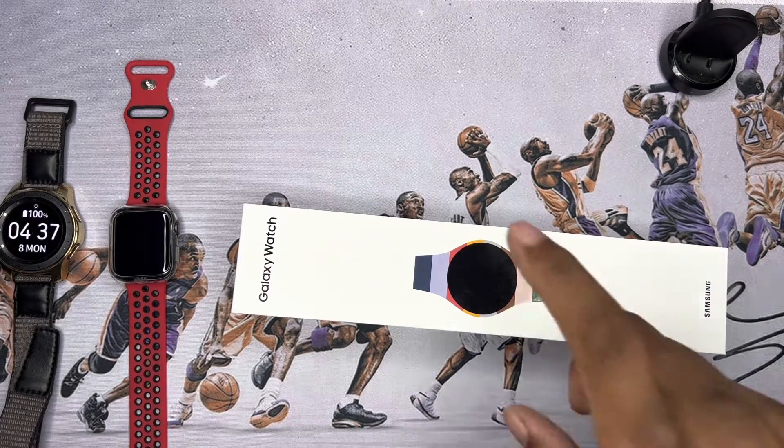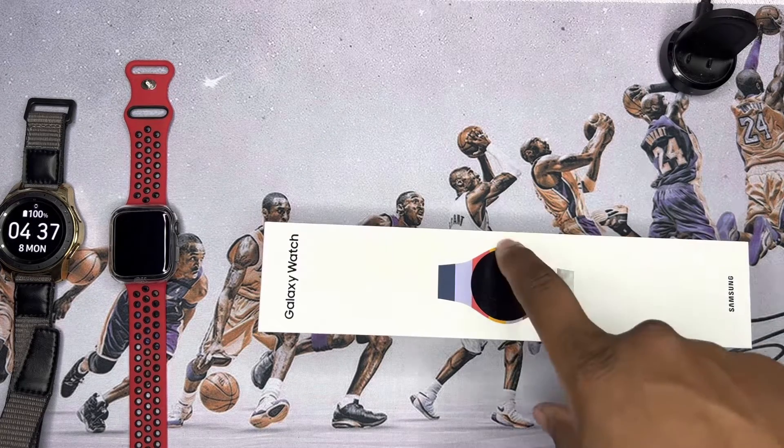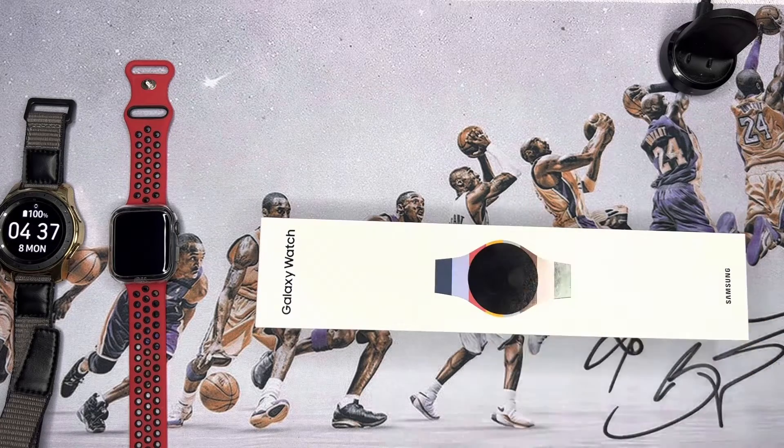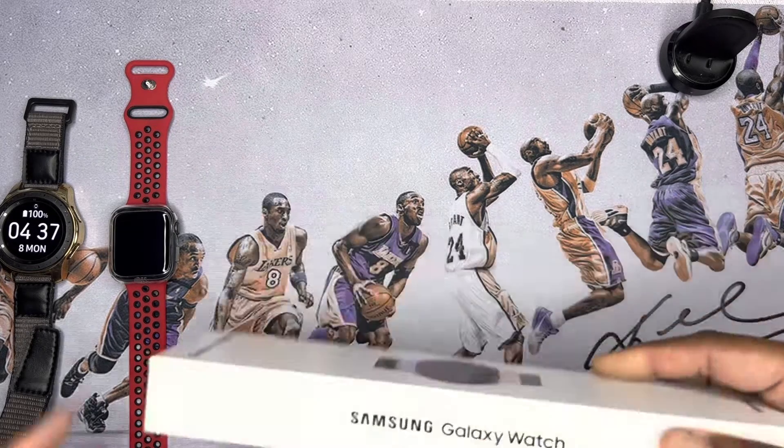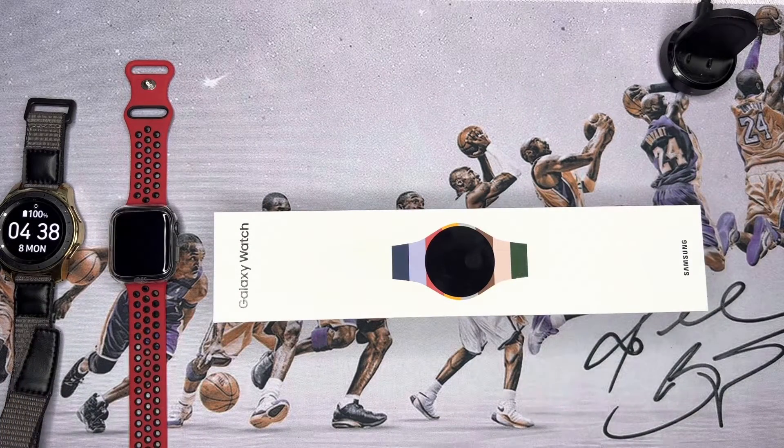This particular one is the 45 millimeter variant. I believe the Watch 5 Pro only comes in the 45 millimeter size. Before we get started, like, share, subscribe — it really really helps out the channel. And without further ado, let's get into it.